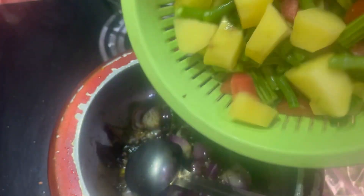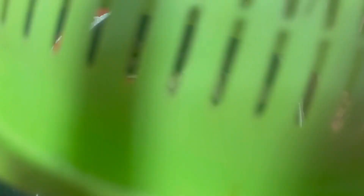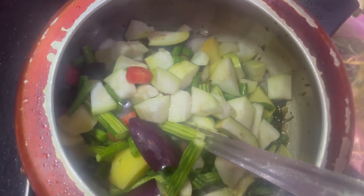I have mixed vegetables with the cloth, so we will roast them for 5 to 10 minutes. We mix all the vegetables together and mix it well.